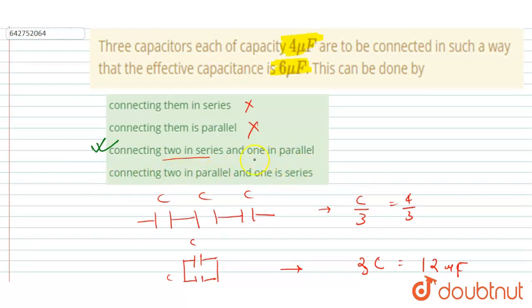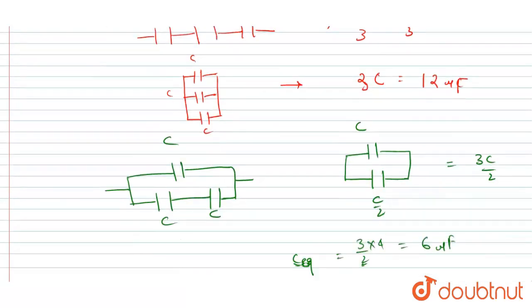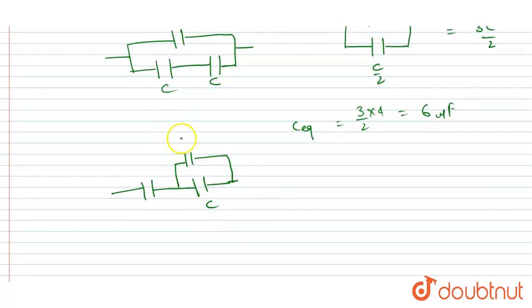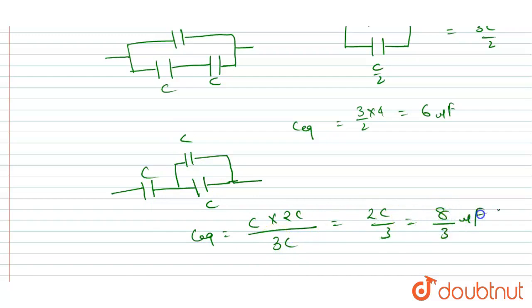Now checking the fourth option — connecting two in parallel and one in series. Two capacitors in parallel give 2C, and then 2C connected in series with C gives an equivalent capacitance of (2C × C)/(2C + C) = 2C/3. Putting C = 4 microfarad, we get 8/3 microfarad, which is not equal to six. So this option is incorrect.